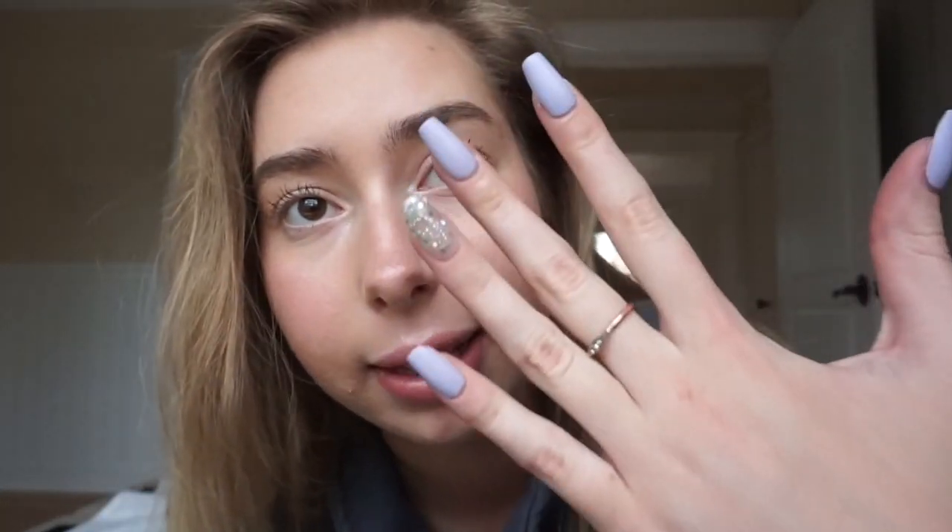If you don't want to go to the nail salon every month or every week, and you're trying to save money and get nail salon quality nails and you like these ones, then just keep watching because I'm going to show you guys how to get this. It's just really easy.